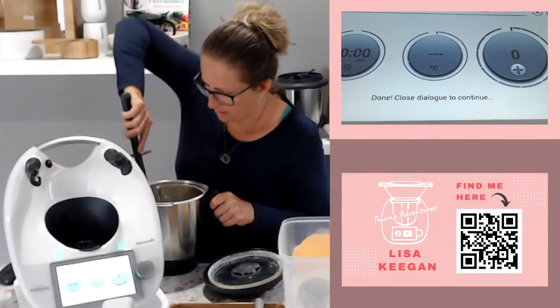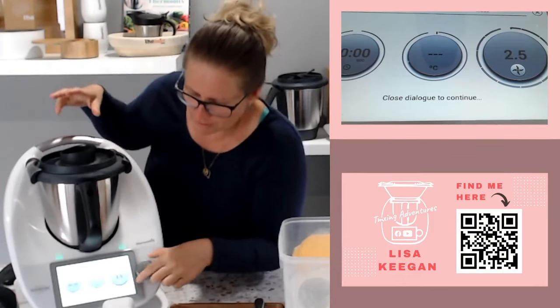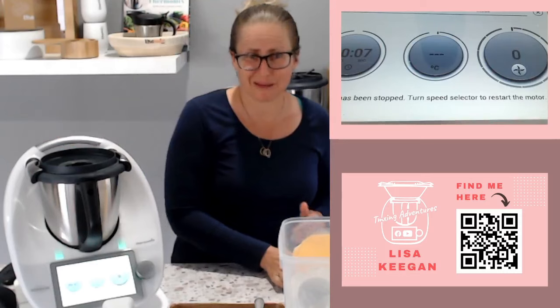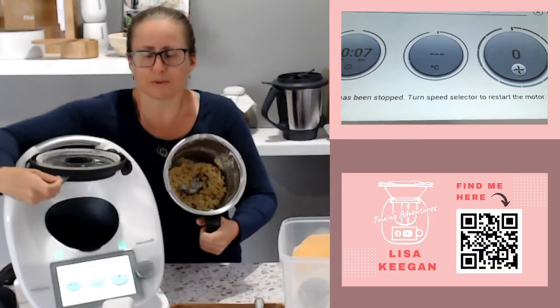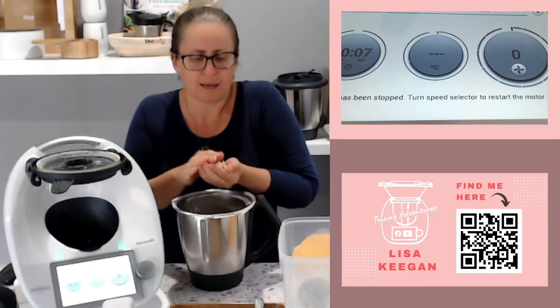It is a biscuit mix so we're going to roll it into the equivalent of bliss balls. I'll push it down and put it back on speed three. Actually I'll bump it up a little higher - that feels better. So there's a tip: if I'm remaking this later it would be on speed three and a half, it felt too slow on speed three. There's a crumble mix - that's what we want. It says to roll into just eight portions, so that would be 16 balls because they become a top and a bottom.